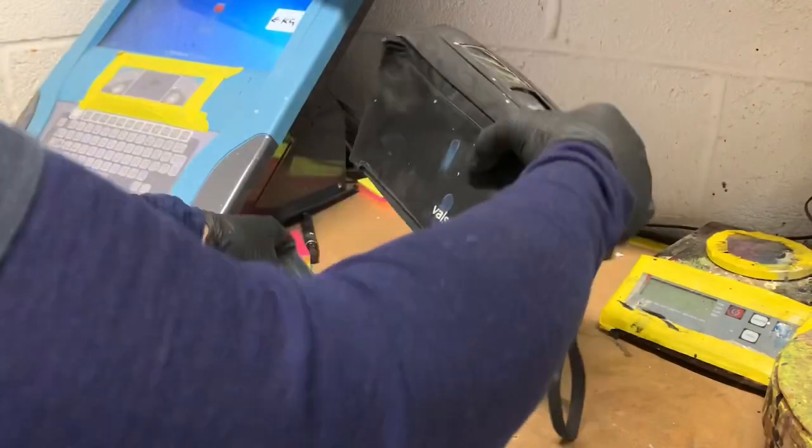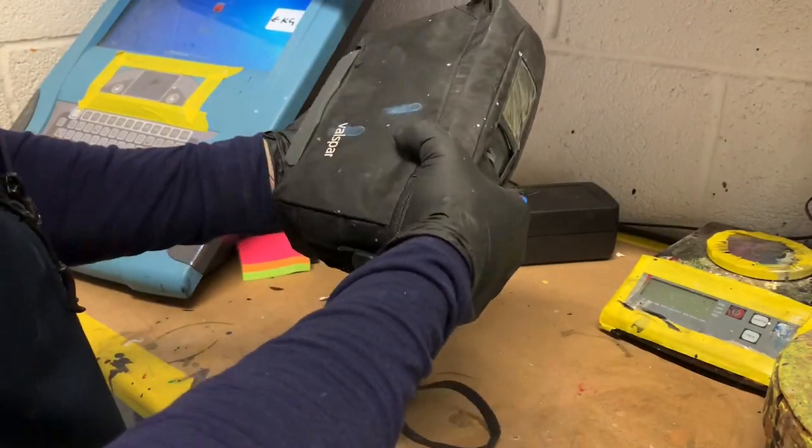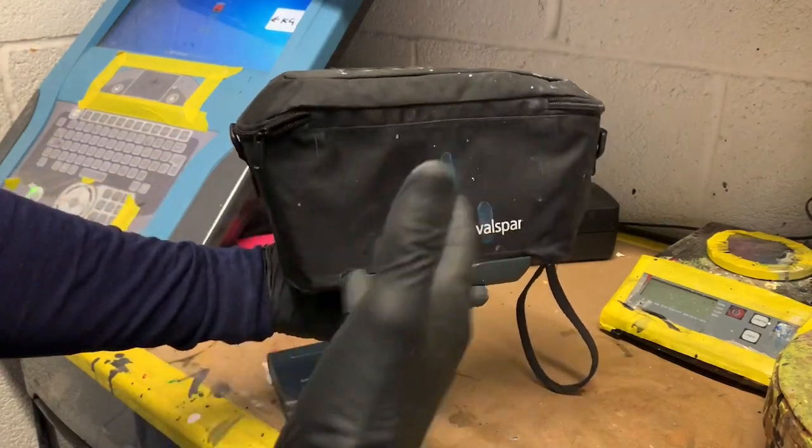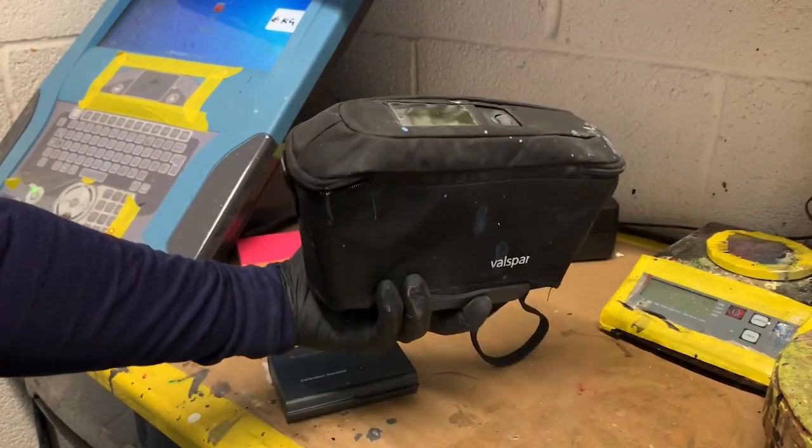Calibration complete. So that is how you recalibrate the Axalta spectrophotometer — in fact, pretty much every meter is calibrated the same way. And now we can go and take a reading.